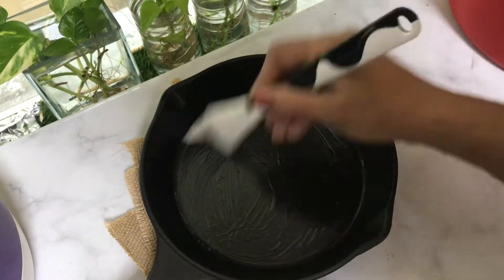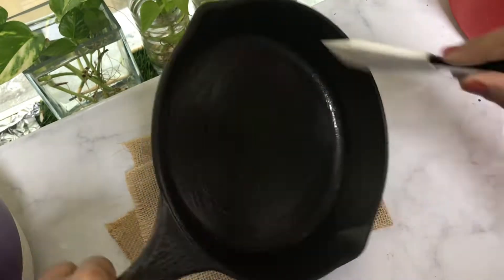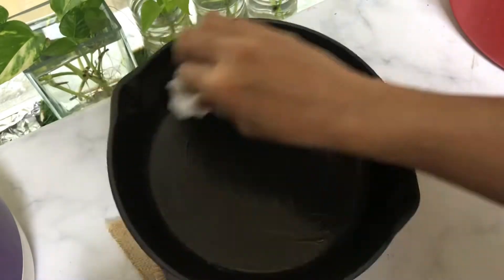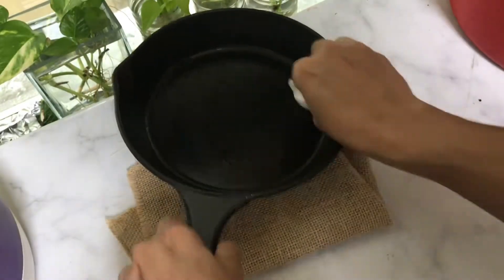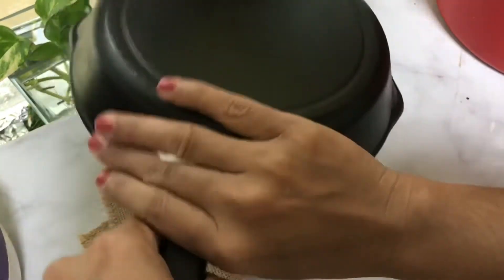I will spread it with sunflower oil. I will spread it with a little bit — let it be a thin layer.